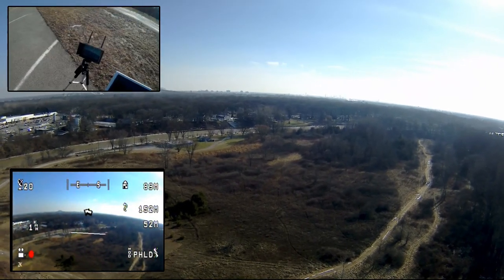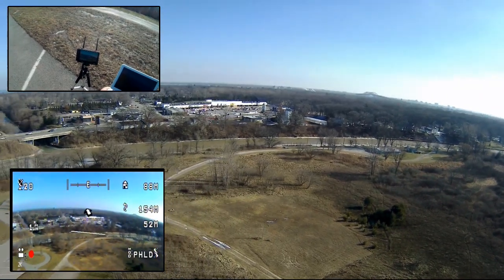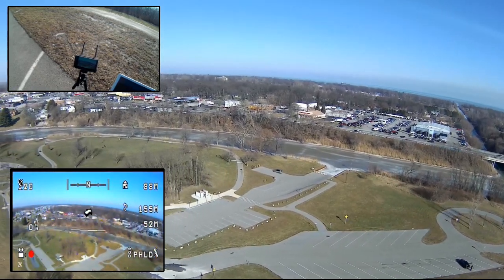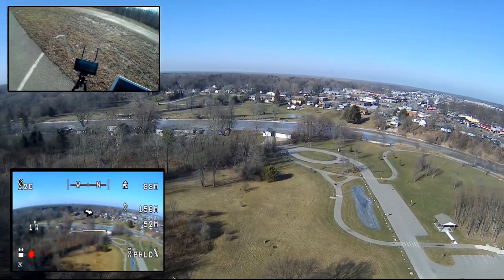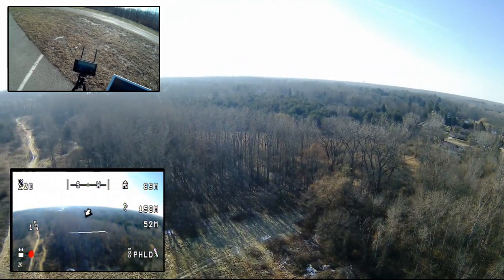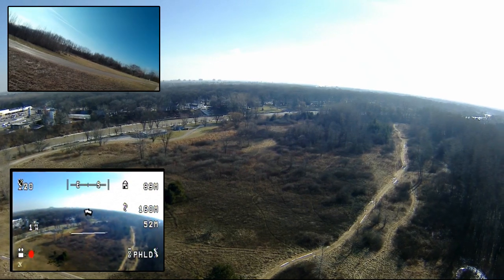I'm really impressed with the Skyzone 700D — really clear picture. Just kind of getting a slow pan around the area. I love the horizon view. It's a little after midday here in January, so it's a great look out there on the horizon.